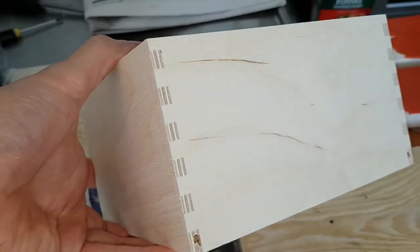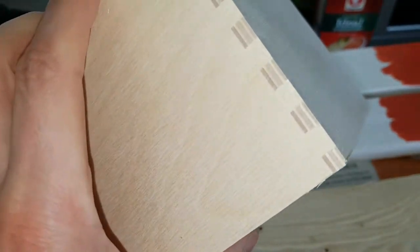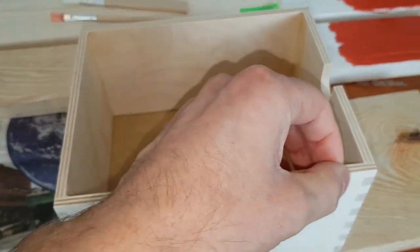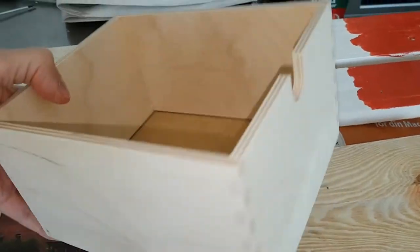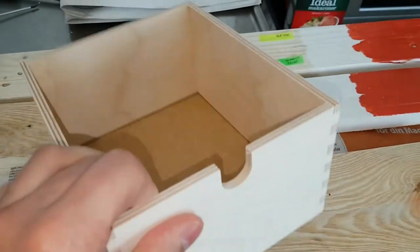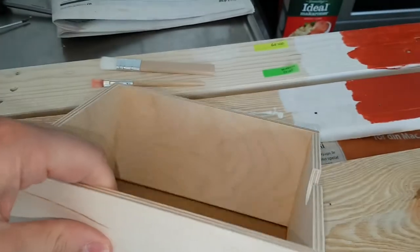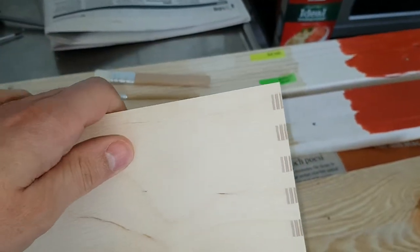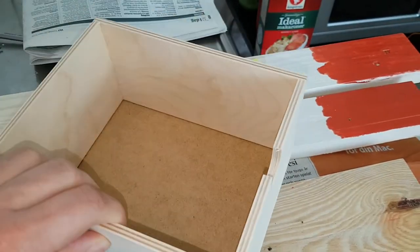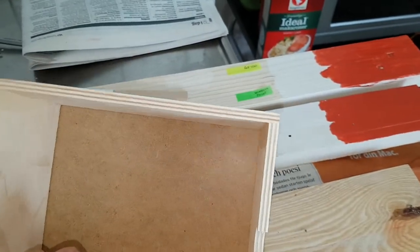This only costs about 179 Swedish crowns, so it's fantastic — it's light, it's like four millimeters birch plywood. In my book it's an ideal drawer to use where you need light stuff, for example in RVs and so on. That's what I'm planning to use it for.